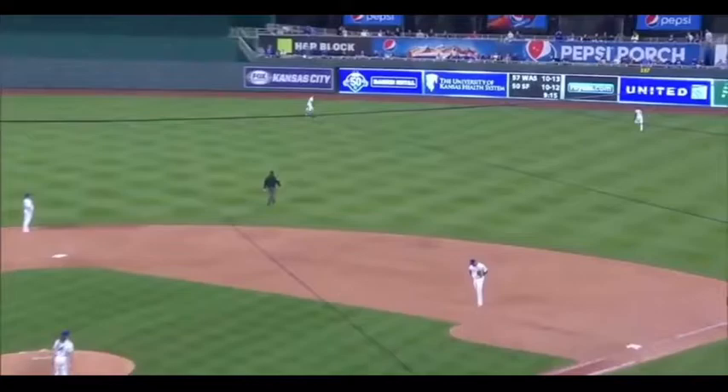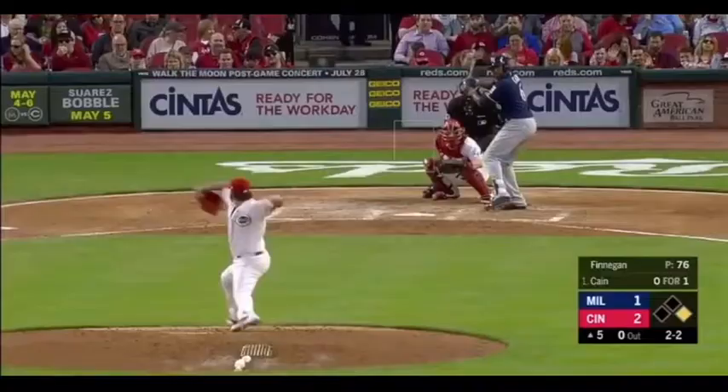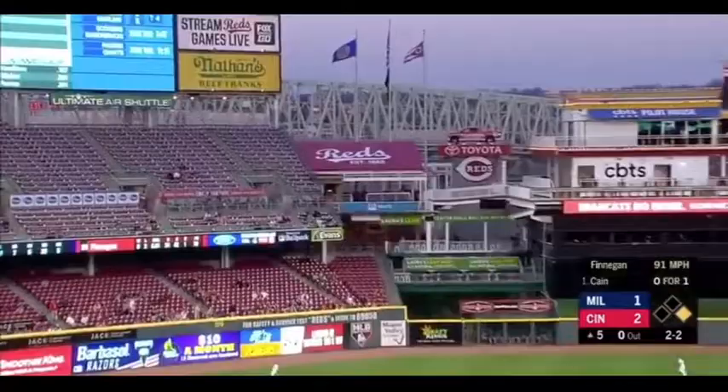Did not score. Lorenzo Kane going after the first pitch, sitting at the deep right center field. And it's out of here as Lorenzo Kane comes — the 2-2. And Kane sends one deep to left field, and that is out of here.